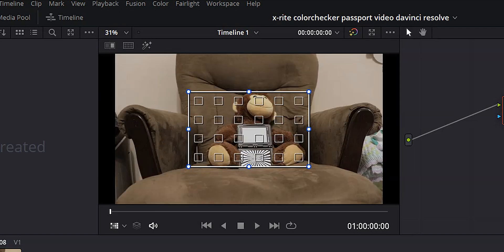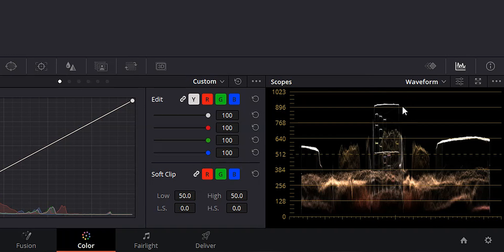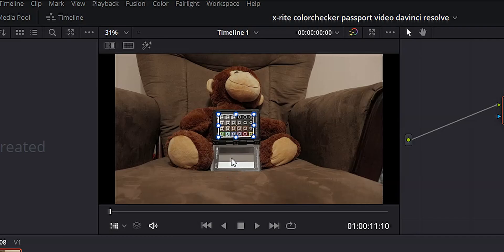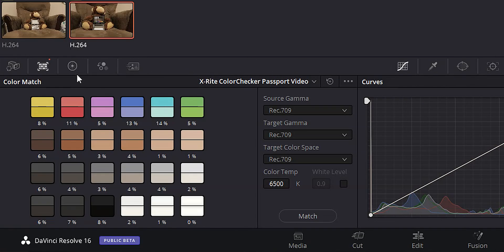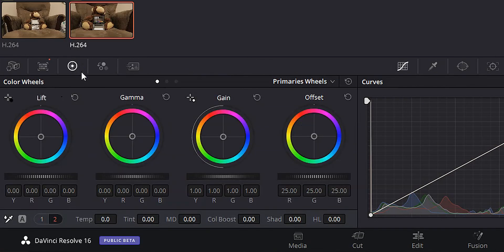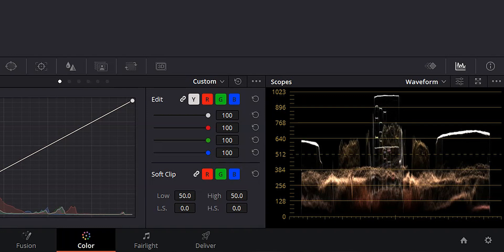I actually think that looks a lot better than just using the 18% gray card. The only thing I want to do here is tweak the exposure just a little bit. Come over to our scopes with the waveform on — these lines here represent the three lines on our exposure card. I can see that the white line is just a little bit too low. So I'm going to come over to my primaries wheels, come over to the gain, and bring that up just a bit until it's just below the 1023 line. And there you go.